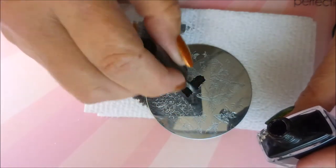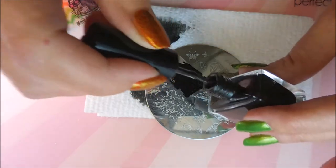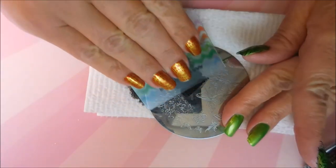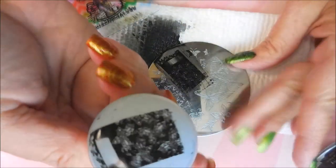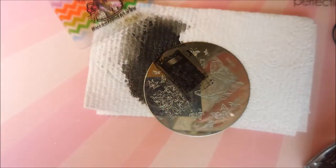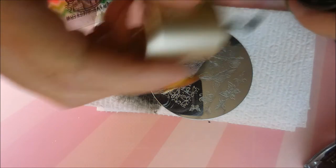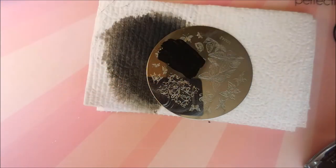I wanted to make sure I at least got one whole butterfly on that fingernail. This is a fairly new bottle of Born Pretty Black Stampin' Polish, and I don't know if it's just dried up or didn't get closed up good, but I'm having a little trouble getting it out — it's awful thick. So I'm going to give that a couple of scrapes. I'm just not liking that pickup; the paint was too thick. I'm going to try this Nicole Diary NS02 Black Polish — I just don't feel like fiddling with the other one.